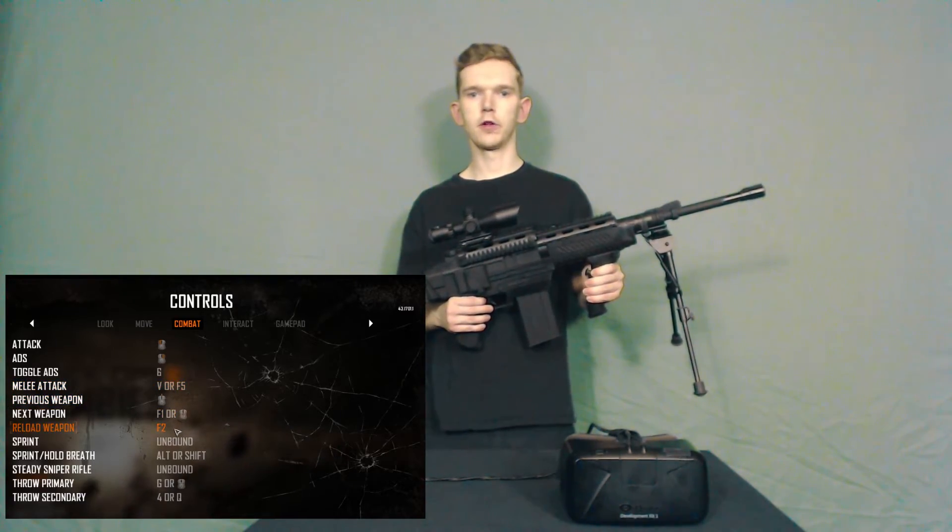You'll only need to do this once, and in most games, you'll be able to set two sets of controls so this won't interfere with your regular gaming.